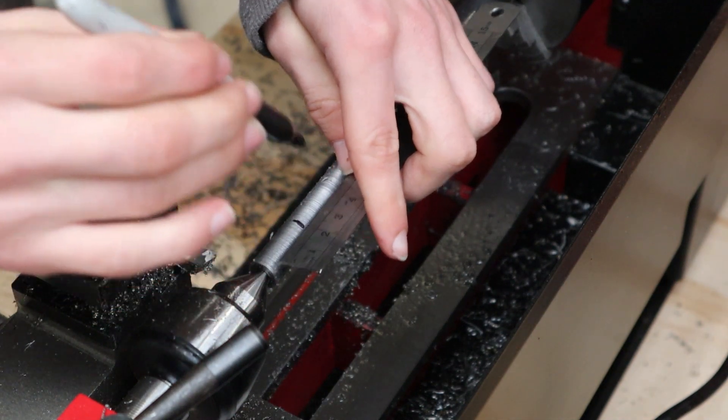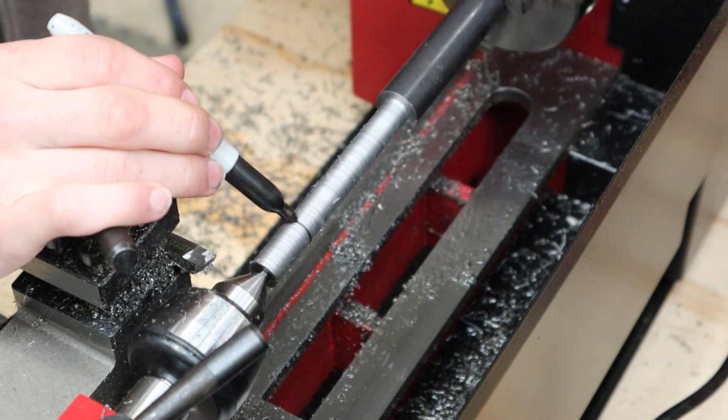I next measured out 25mm from the end and turned that section down to 9.85mm, and that is to suit an M10 die.